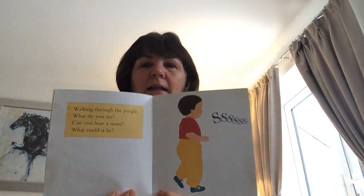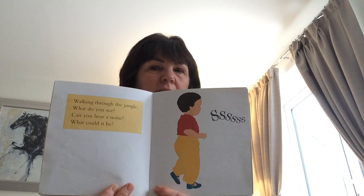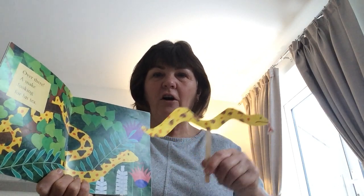Walking through the jungle, what do you see? Can you hear a noise? What could it be? Ssssss. Over there, a snake looking for his tea.